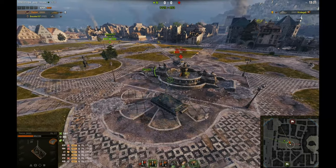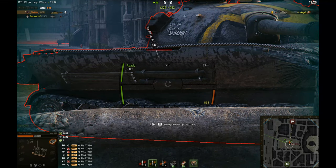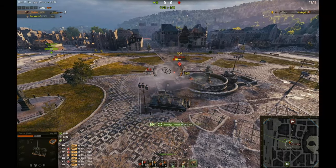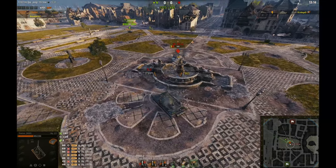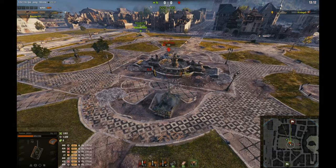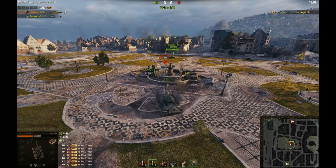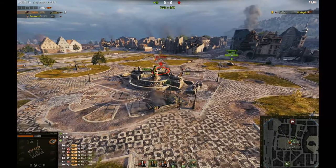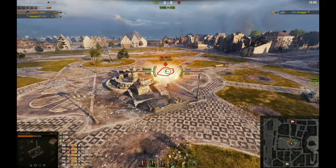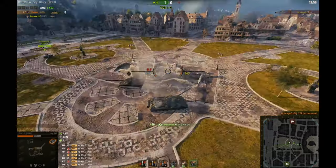We're both sitting around 800 HP - I'm at 800, he's at 900. He bounces off me. He exposes his side because he's slow and can't turn as fast as me. I shoot him and now I have the advantage. He keeps going, tries to shoot me through a gap but can't - I'm hiding. I know I have the advantage so I'm rushing him. I wait until I get to his side - boom, he's dead.